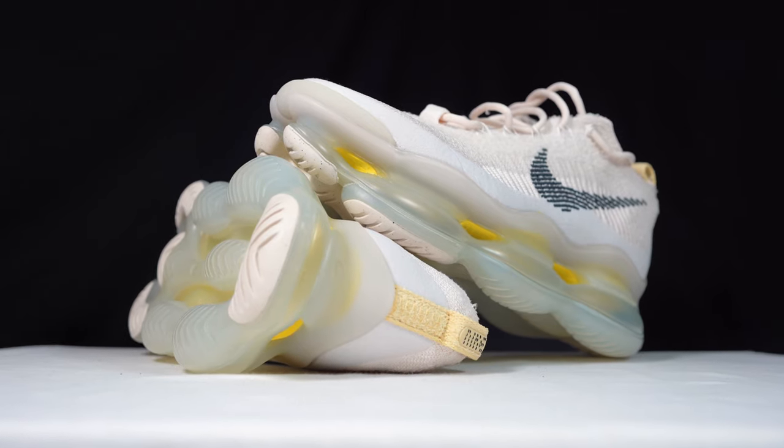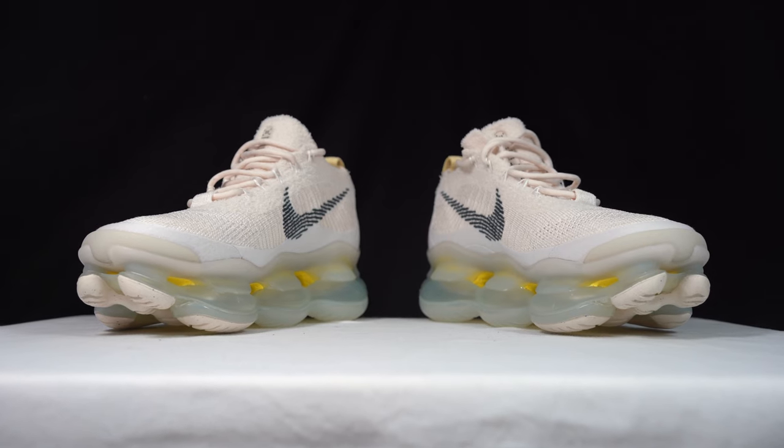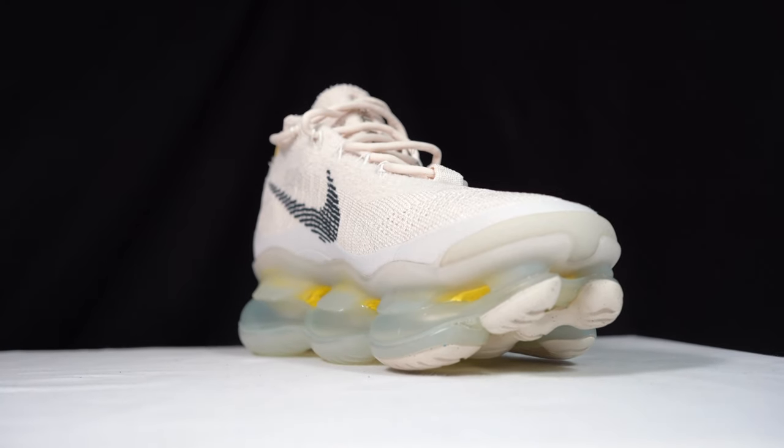Here it is — it's probably one of the biggest Air Max units I've ever seen, because it's literally just an exposed Air Max unit that makes the whole midsole.